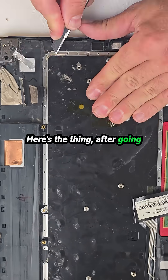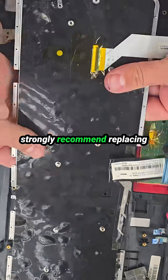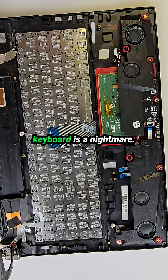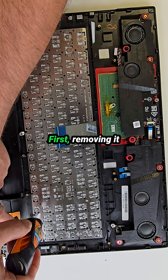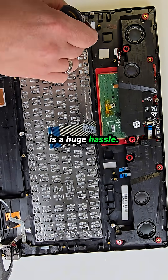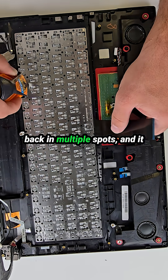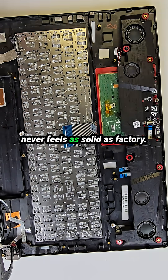Here's the thing. After going through this whole process, I strongly recommend replacing the entire palm rest assembly. Trying to swap just the keyboard is a nightmare. First, removing it is a huge hassle. Second, when installing a new one, you have to glue it back in multiple spots, and it never feels as solid as factory.